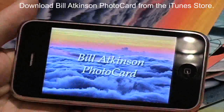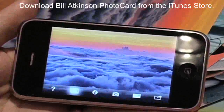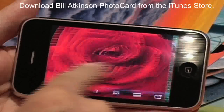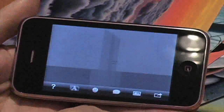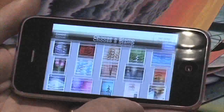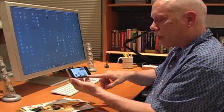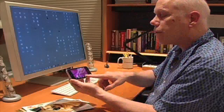You launch it and you can say choose a photo, and there are 125 beautiful nature photos. You can select one, flip over the card to the other side, and you've got a postcard there. I like my nature photos, and I'm sure you'll enjoy using them, but you also have a choice of using one of your own photos.